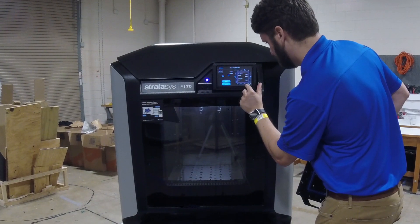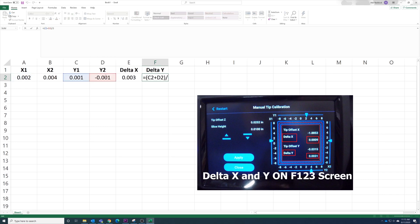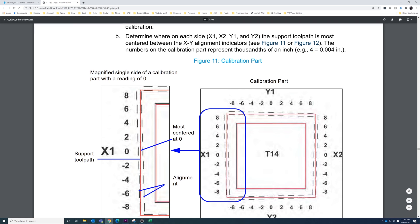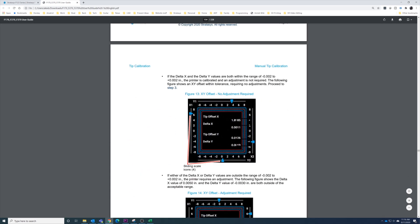And then X2. We've entered our values into a spreadsheet for X1, X2, Y1, and Y2. Delta X and Delta Y are simply (X1 + X2) / 2 and (Y1 + Y2) / 2. Using a formula for both, we get 0.003 for Delta X and 0 for Delta Y. Referring back to the user's guide — these delta values are actually calculated for you, but the spreadsheet helps understand it better. The guide notes that a value of 4 equals 0.004, so these are in thousandths of an inch.